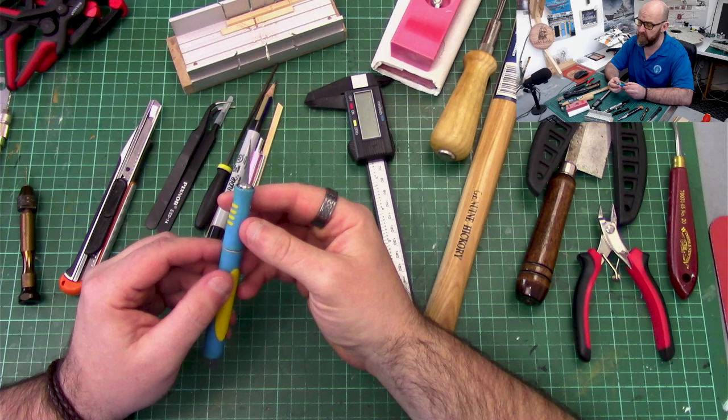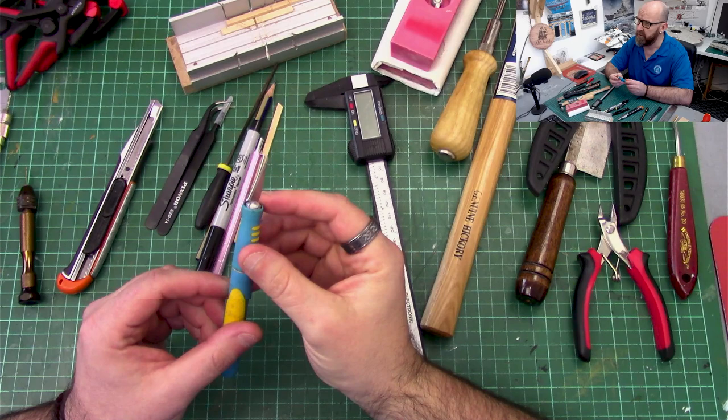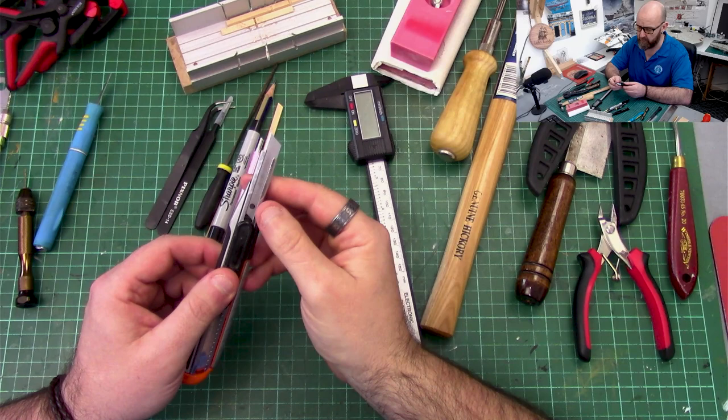Next you're going to need a craft knife. I have two craft knives: a really precision craft knife with a very fine tip, used for really fine work; and a retractable craft knife for more rough cutting — after you've taken away the sharp edge, you break off the tip and get a new sharp edge.